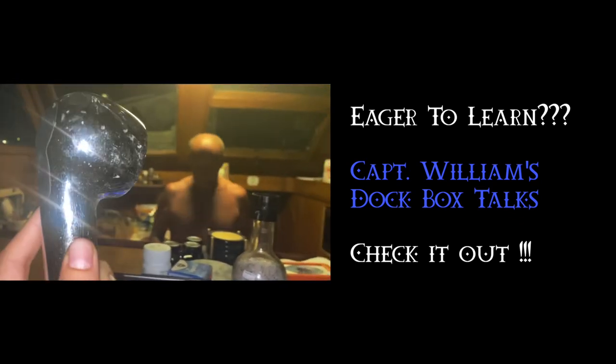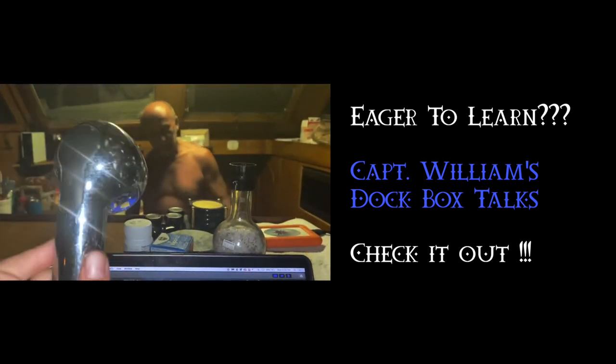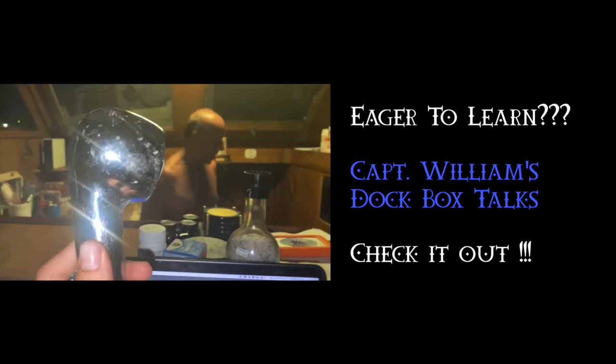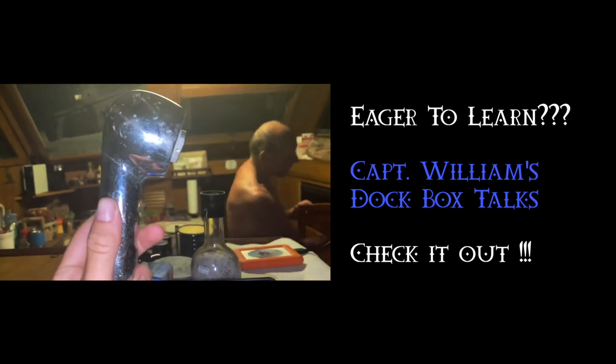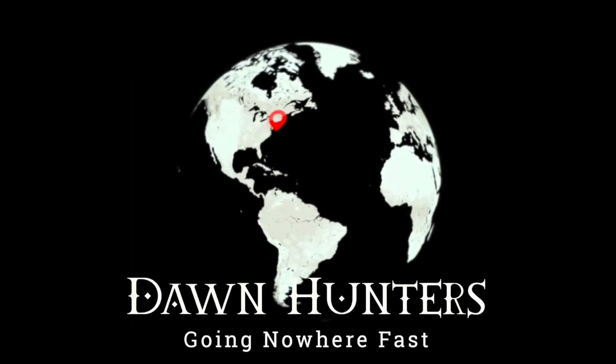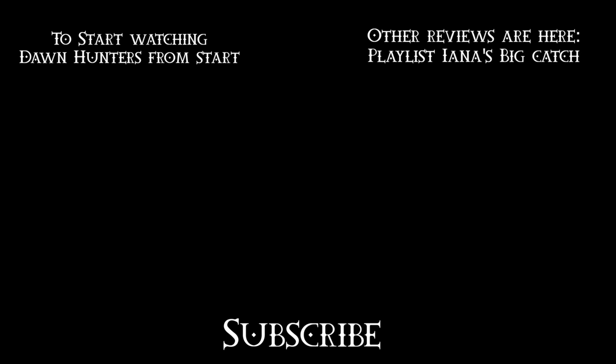Some people are video editing and vlogging, others are starving. Talk to the faucet. Hello, I'm starving too. We don't video when we're — we don't talk about it, look.